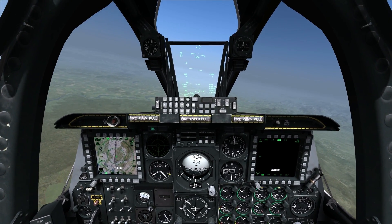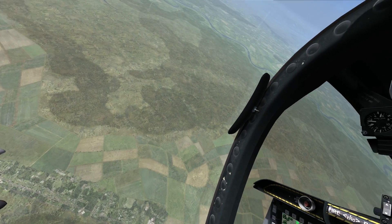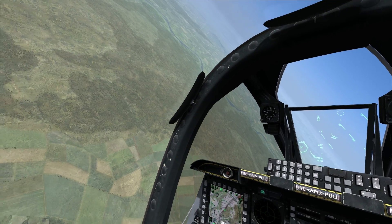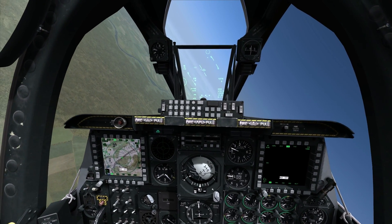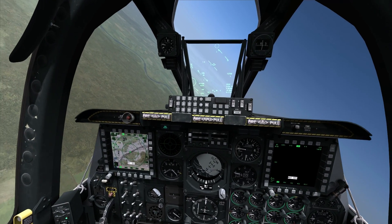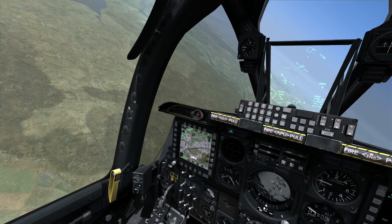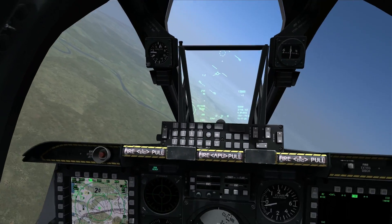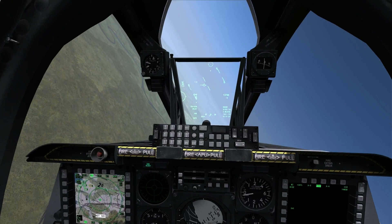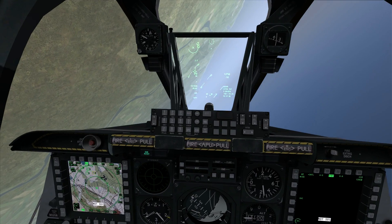I'm going to demonstrate that technique first. I'll be diving at about 30 to 45 degrees and I want to fire at no more than around four to five thousand feet slant range. You'll see on the HUD a box with a dot indicating where my target is — so rolling in.